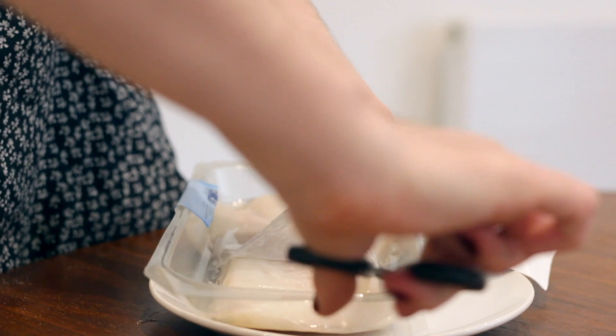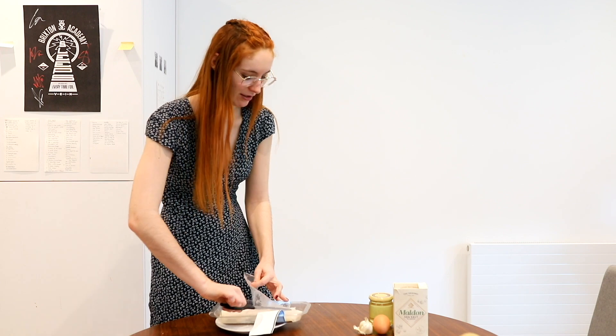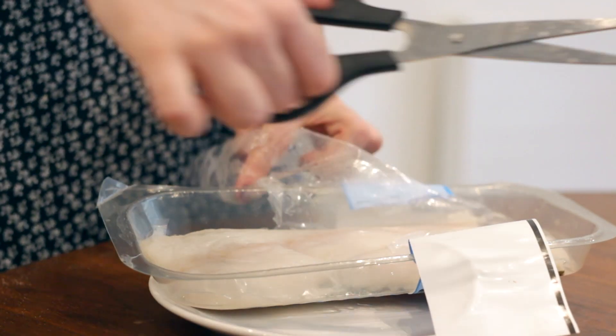Let's get started. Oh my god, it smells disgusting — I don't like fish. Why am I doing this? I hate the smell, but when they're cooked it's not that bad. I mean, I love salmon even though the smell is still hard.